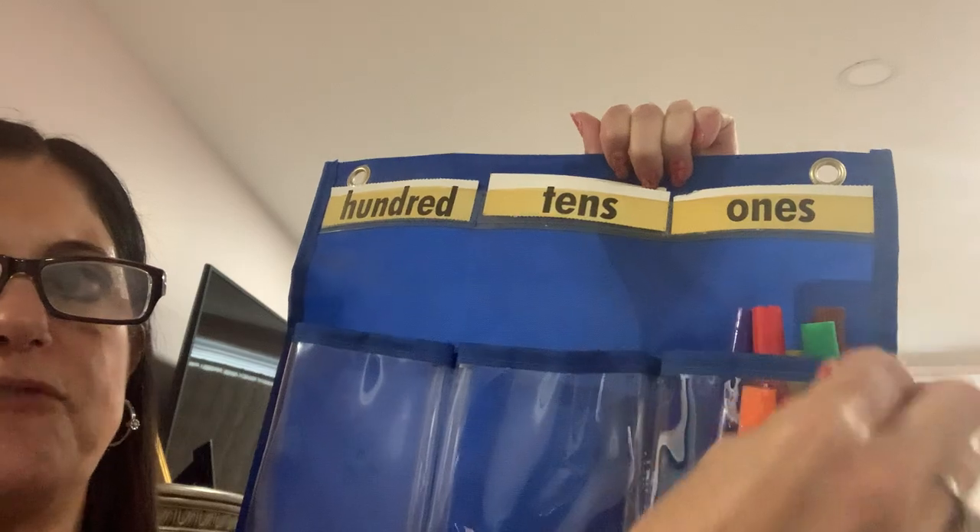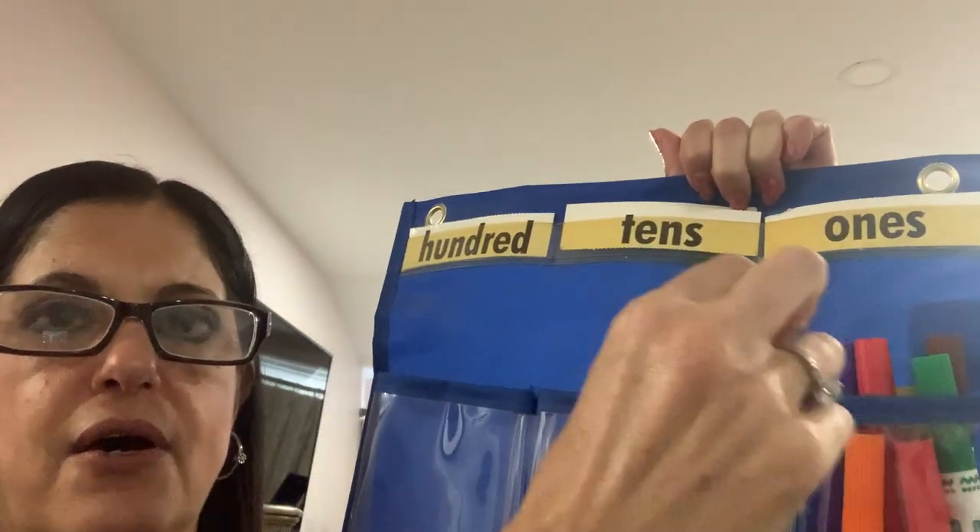One — and have the child put them in. One, two, three, four, five, six, seven, eight, nine, ten.